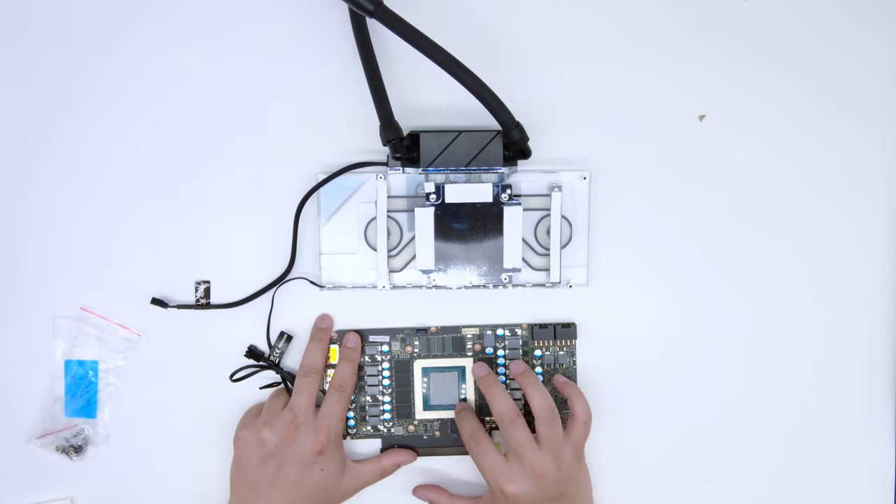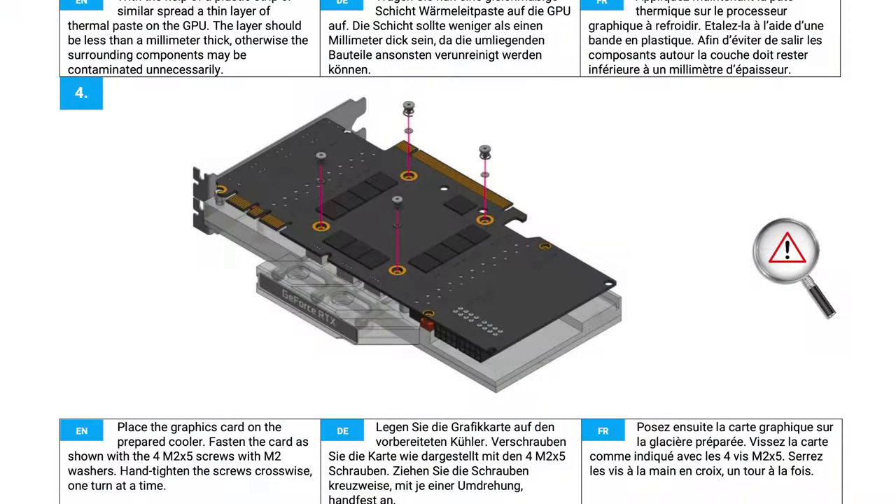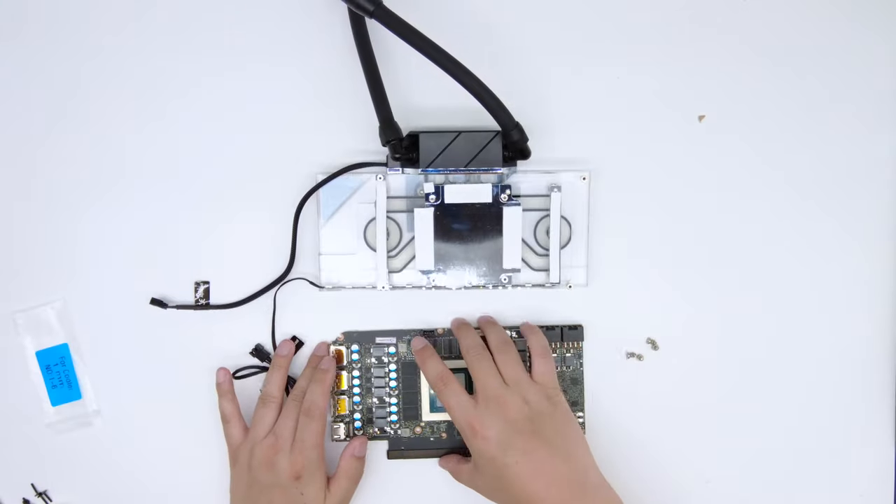After the thermal paste is in place, read the manual again to make sure all the screws and spacers are in place.